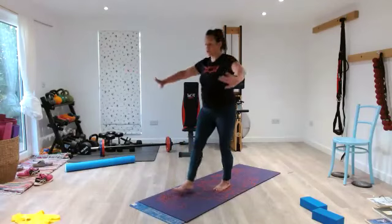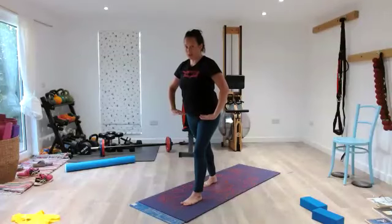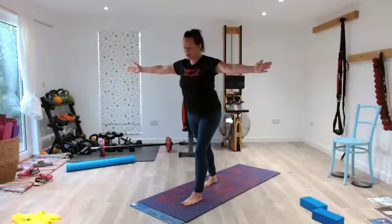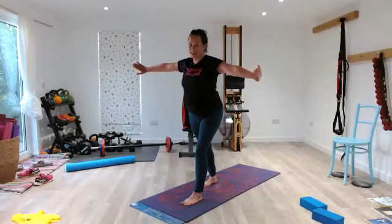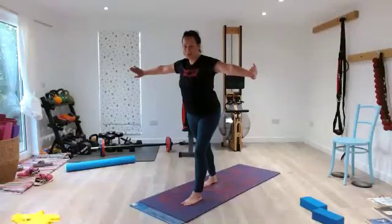Step back — 2, 3, step forward with the other leg — 5, 4, 3, 2, 1. In — 2, 3, to your T — 5, 4, 3, 2, 1. In — 2, 3, twist and extend — 5, 4, 3, 2, 1. Close your mouth and nose, pause. Widen your ribs for 10, 9, 8, 7, 6, 5, 4, 3, 2, 1.